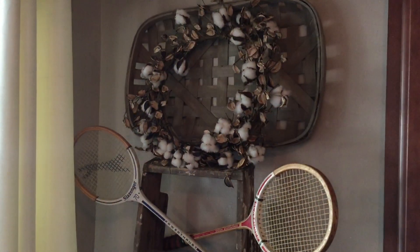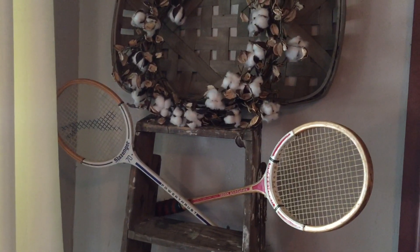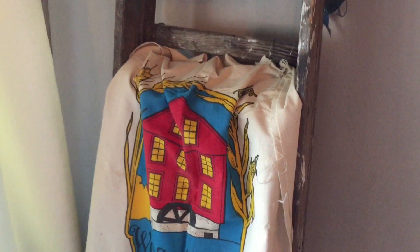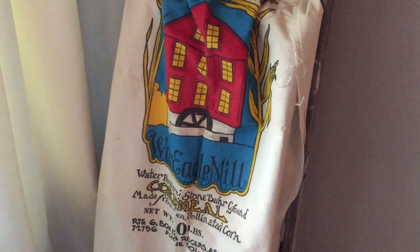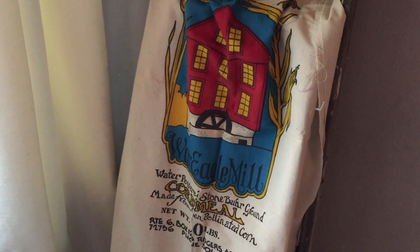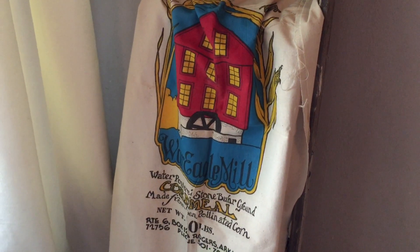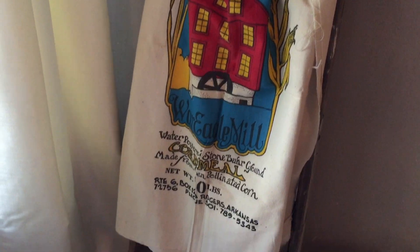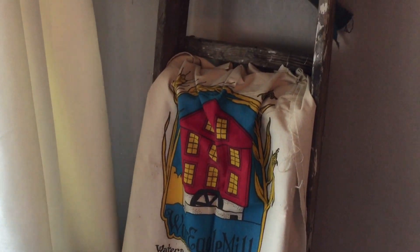For my living room area, I switched out the wreath I had there — I felt this one was more Thanksgiving-looking. I also switched out the vintage grain sack for this War Eagle Mill fabric that I actually thrifted — really cheap, really cute — and I'm loving these colors. I just draped it here on our ladder.